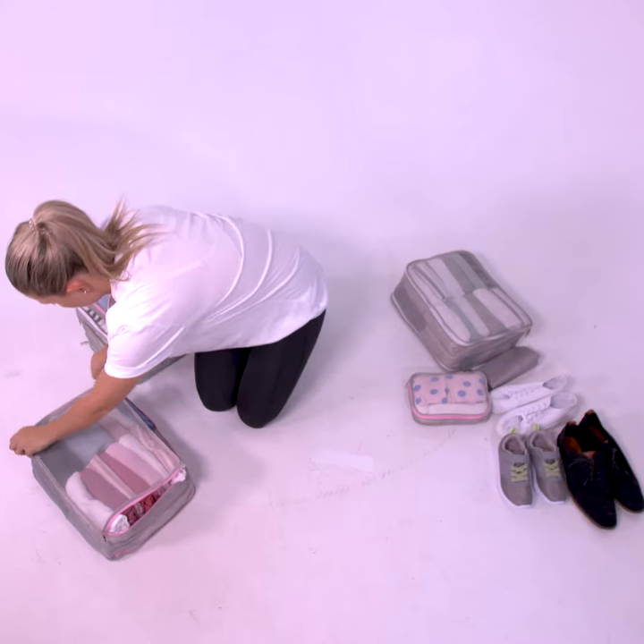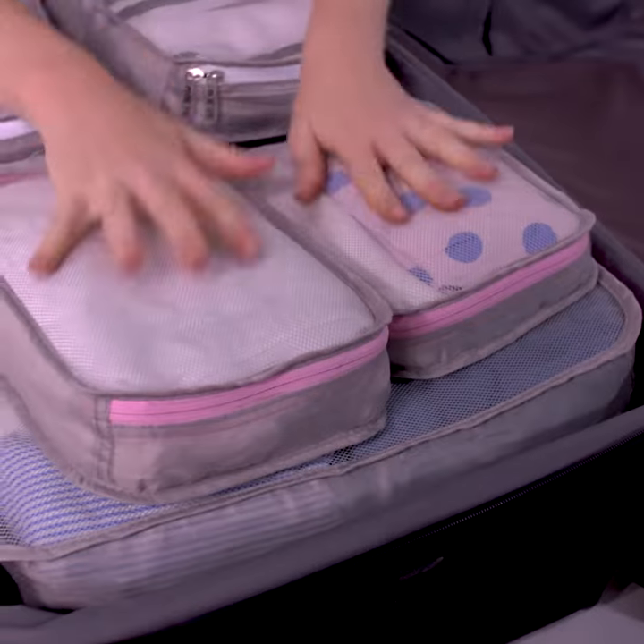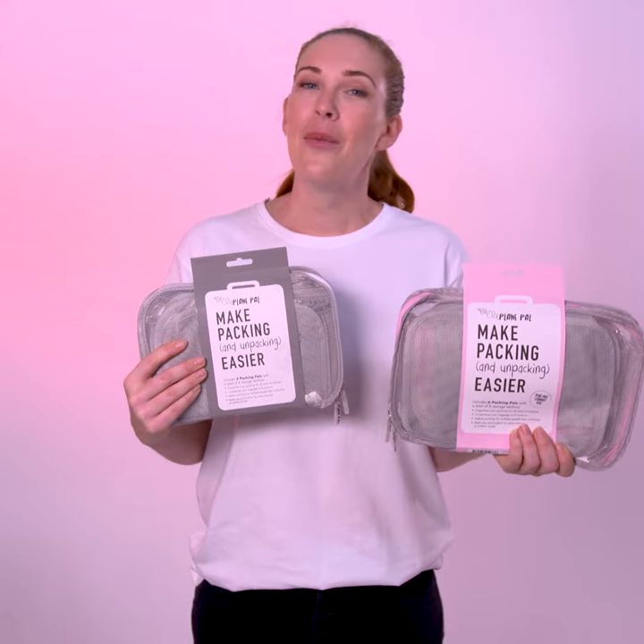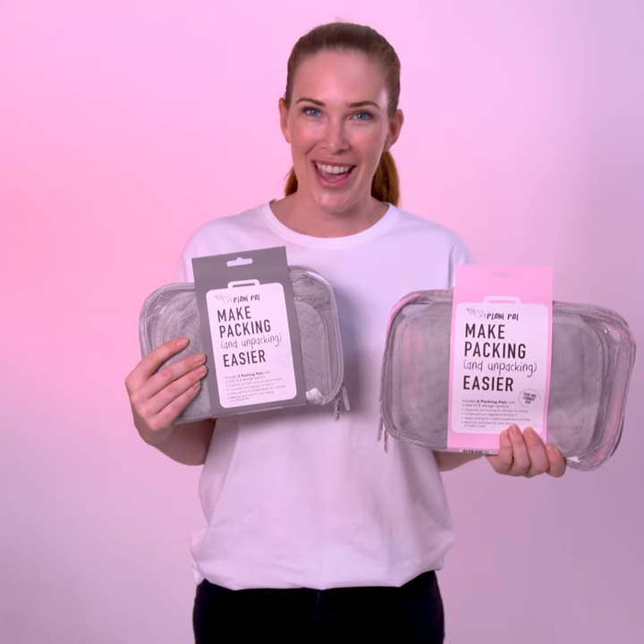Packing Pals are available in both the three and six pack, and come in three different colours: white, mint and pink. That will mean that you can identify what belongs to who in each suitcase.